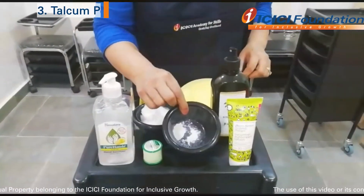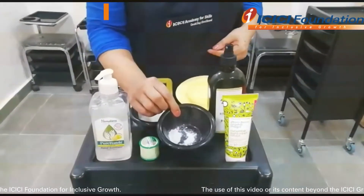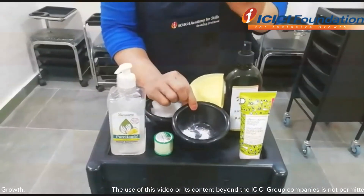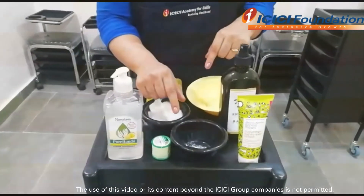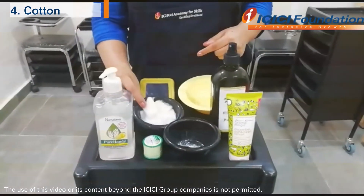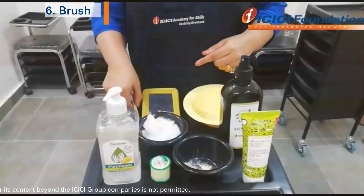We need to use a little bit of powder. Then, we need cotton. Then, we need a small scissor. Then, we need a brush.